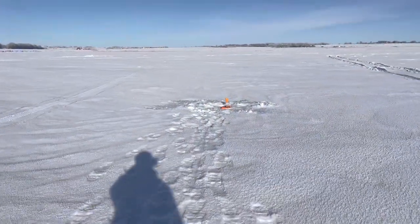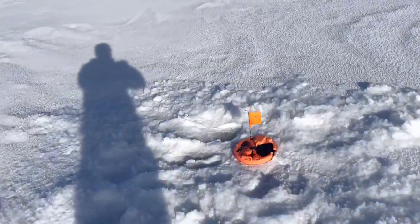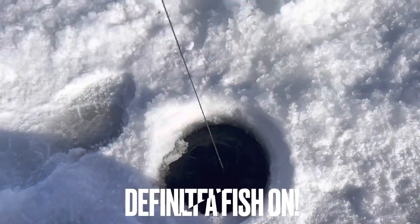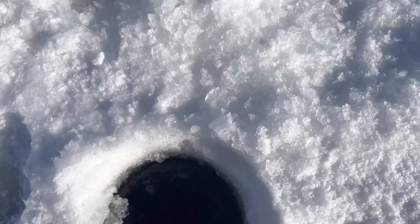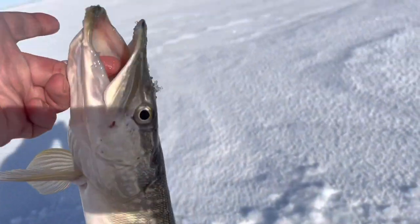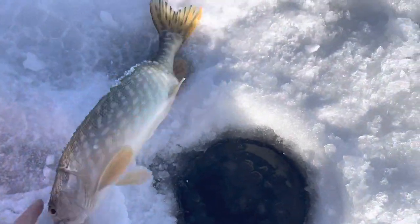There's a flag up. I don't think there's anything on it — it's not spinning. That's a bad sign. Okay — I just got one on the tip-up! It's a little northern. Let's get him back down. There you go buddy — and gone!